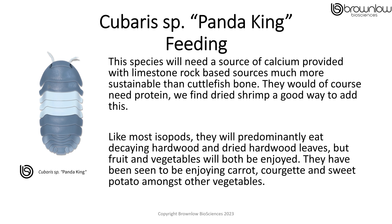This species would need a source of calcium provided within limestone rock-based sources, which is much more sustainable than cuttlefish bone. They would of course need protein, and dried shrimp is a good way to add this. Like most isopods, they will predominantly eat decaying hardwood and dried hardwood leaves, but fruit and vegetables will both be enjoyed.